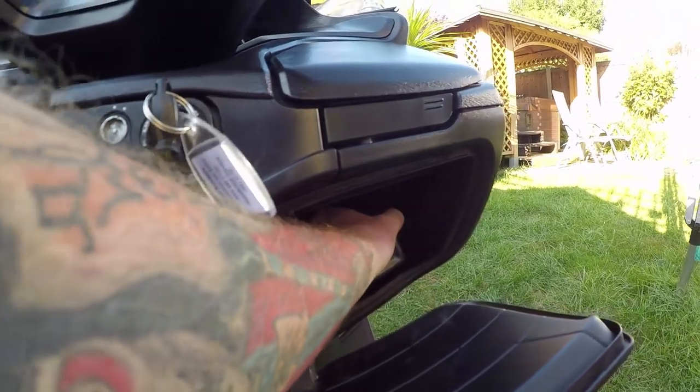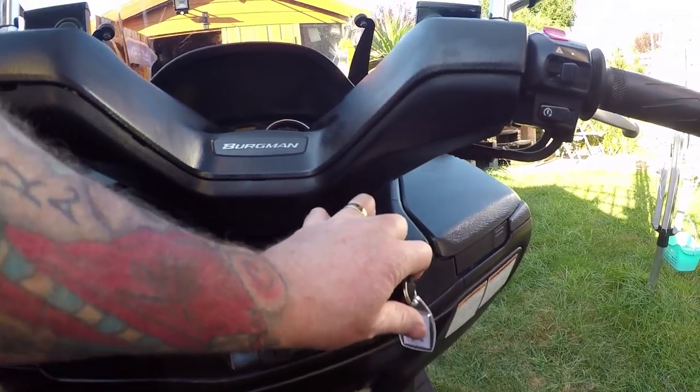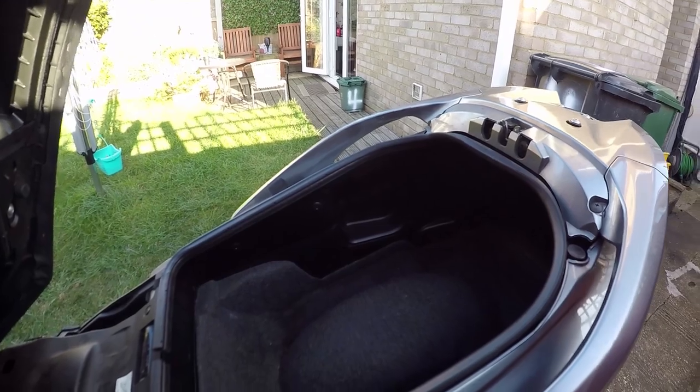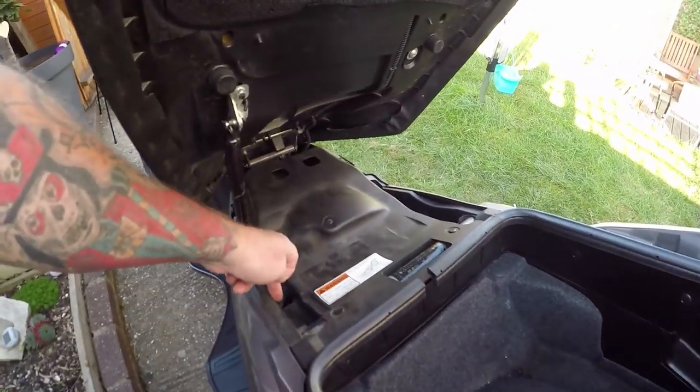This catch here just keeps falling, so I'll fix that. There's the battery - I'll speak about that in a minute. And why there's an oil can in there as well. Let's look at the boot space.